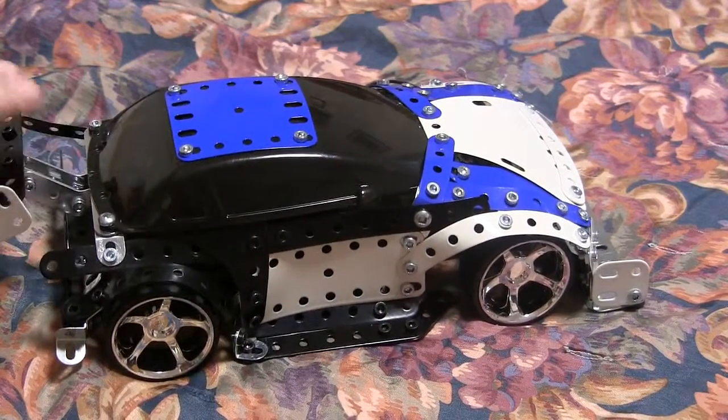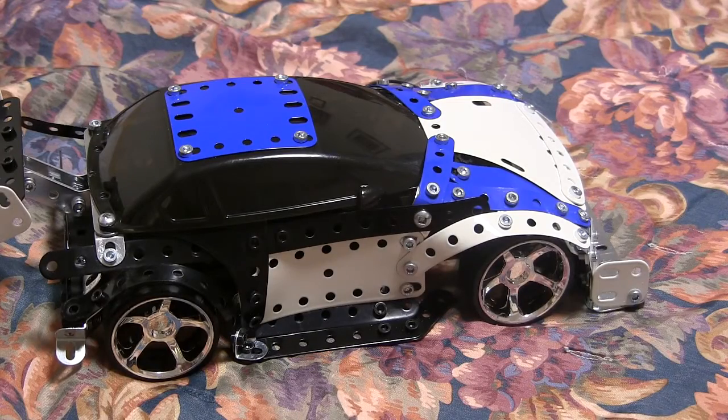Not much to tell you — it's fast and it spins, so that's about it.